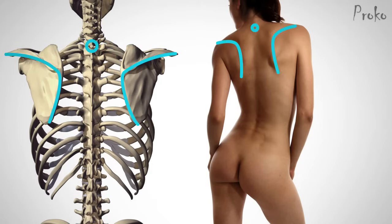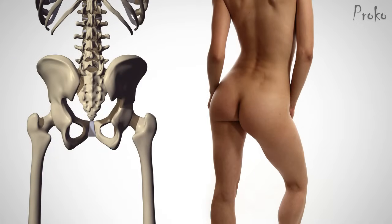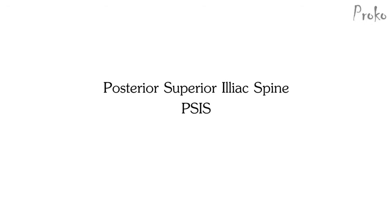The 7th cervical vertebra is another commonly used landmark. Moving down to the hip region, we have a major landmark at the sacrum — a triangular shape that connects the tailbone and the two dimples at the posterior superior iliac spine, or PSIS.